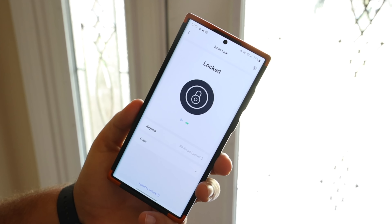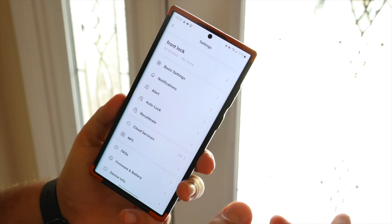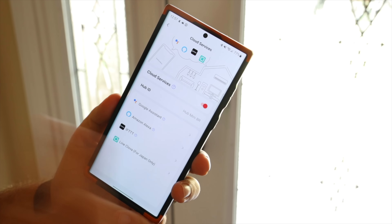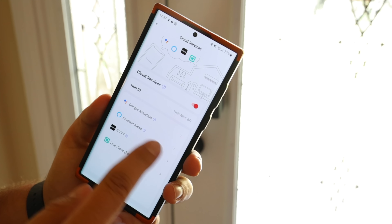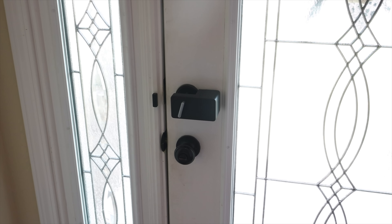If you'd like to control this with cloud services like Google or Alexa, go into settings, then cloud services, and turn that on. Then follow the steps to pair with Google Assistant or Amazon Alexa. Here's a quick demo — 'Okay Google, lock the front door.' Google responds: 'Sure, locking the front door.' Then: 'Okay Google, unlock the front door.' Google responds: 'Sure, unlocking the front door.' Voice control works seamlessly.